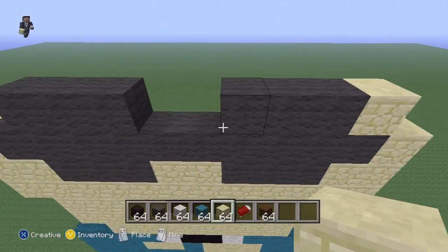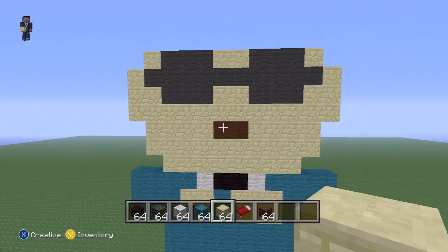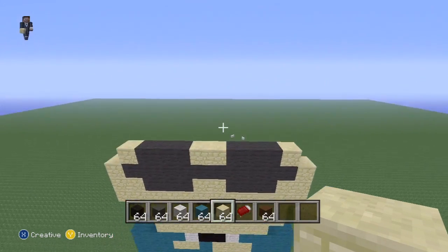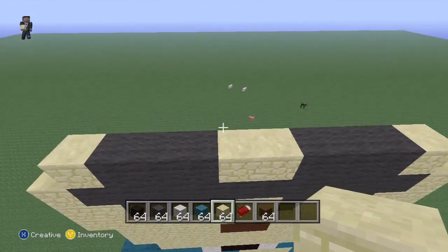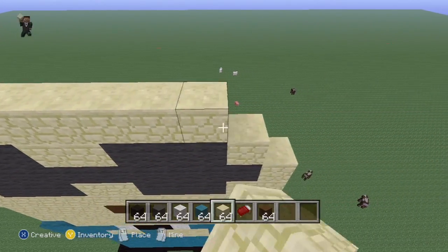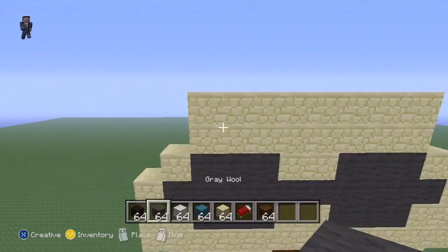His ears start one block under the glasses and his ears finish where you can see the glasses coming out like that. All you need to do is two more layers of sandstone from the edge of the glasses to the edge of the glasses — one layer and then two layers like that.